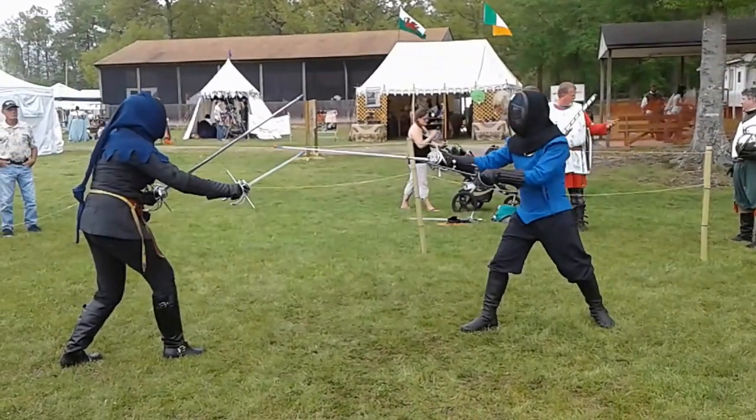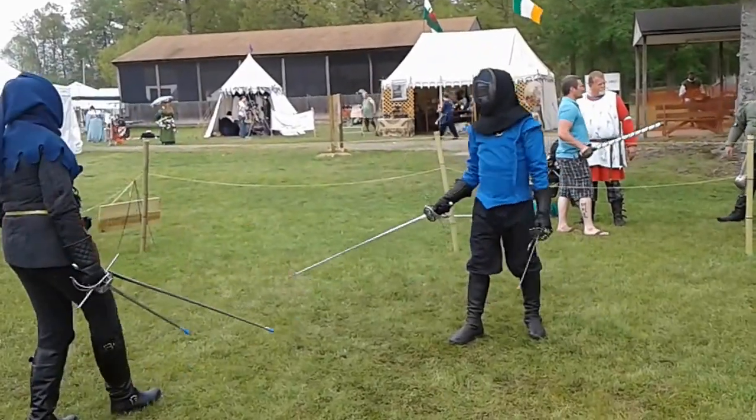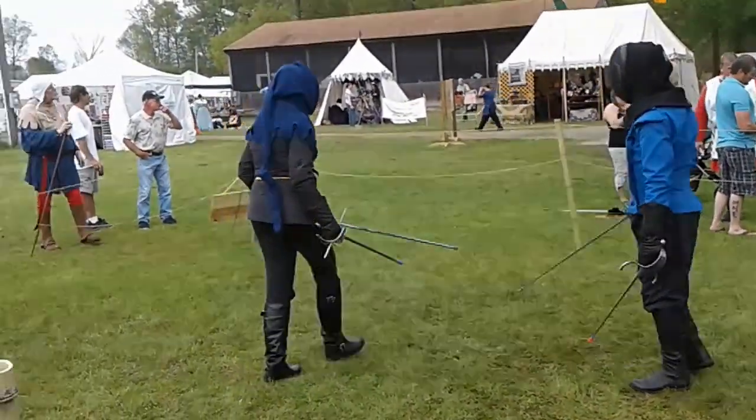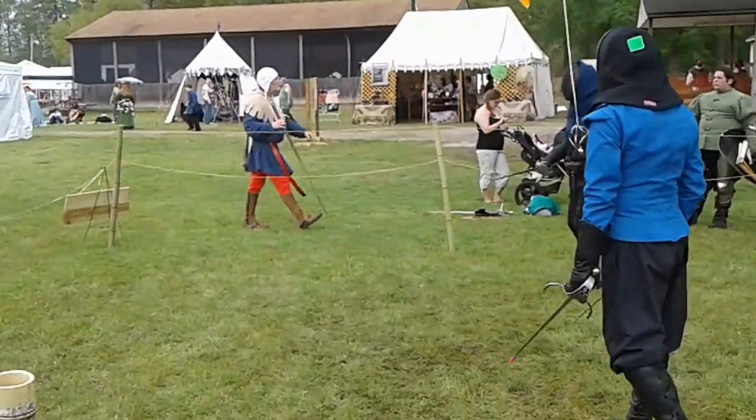Do you want to see a sword or a helmet? Is anybody curious? It's a sword — do you want to hold it? Just don't wave it around, but you can hold it.